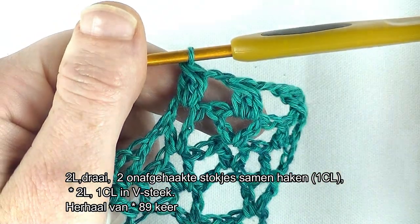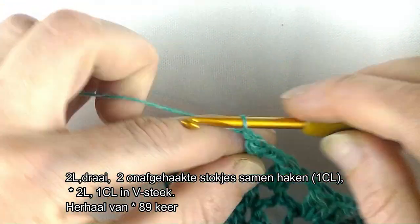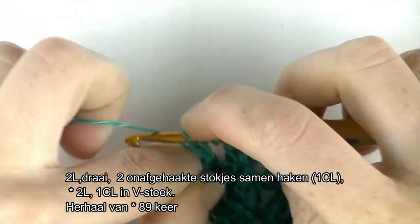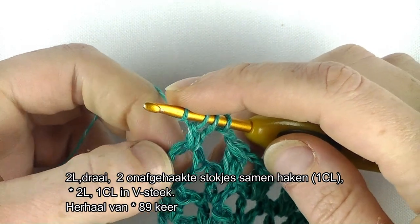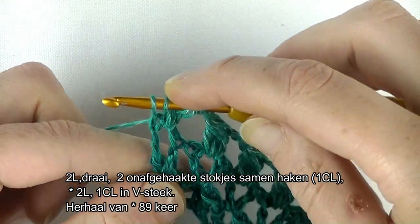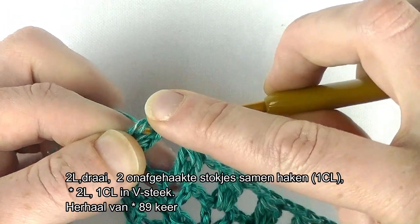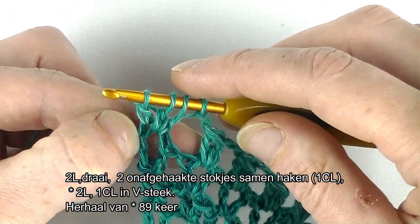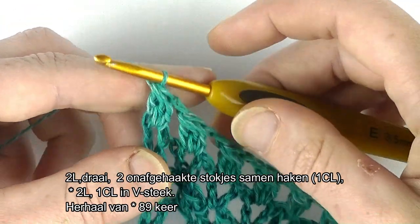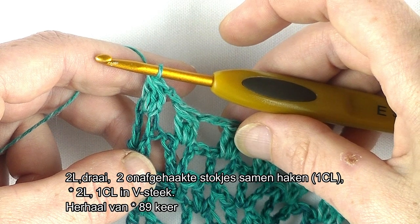Gaan we samen de laatste cluster haken. Ik ben aan het einde aangekomen. We gaan samen de toer afsluiten. Ik haak mij 2 lossen en de laatste cluster in de laatste V-steek. Ik haak alleen het derde stokje van de cluster, het onafgehaakte stokje, in die derde lossen. Je krijgt daardoor net even een nettere rand aan de zijkant dan als je hem in de losse ruimte haakt. Dus haak het laatste stokje van je cluster van 3 op de derde lossen. Omslaan en hij is klaar. Nu heb je in totaal 91 clusters gehaakt door de hele toer heen.